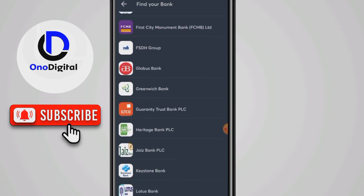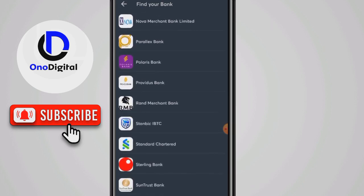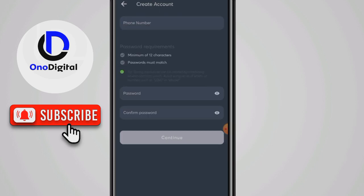Choose any of the banks you want to register with. Let's say I want to register with Access Bank. At the top, you input your phone number and choose a password. The password must be 12 characters long.